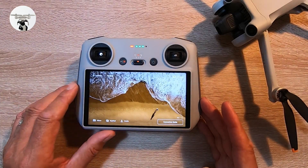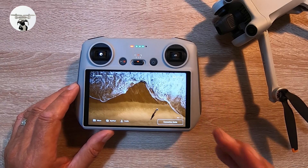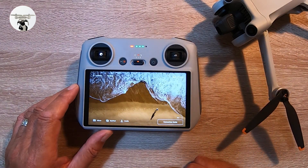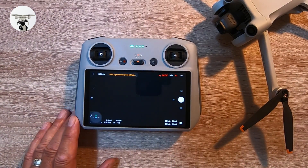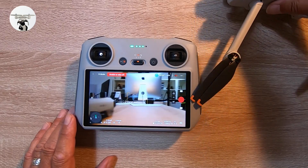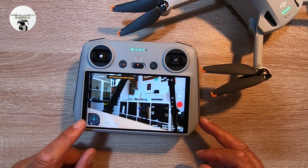Going back to the main screen, I'm now going to turn on the drone and look at the settings. After powering it on, within a couple of seconds it clicks in and the LED goes green — this device is already paired with the drone.